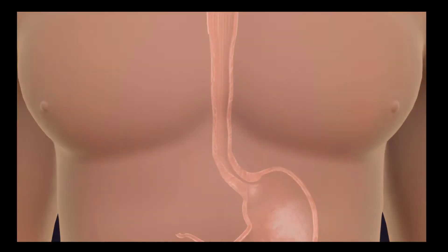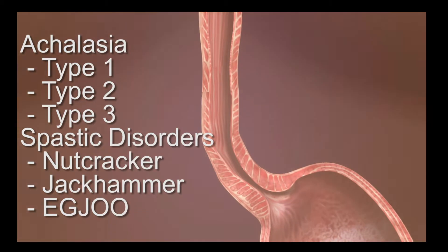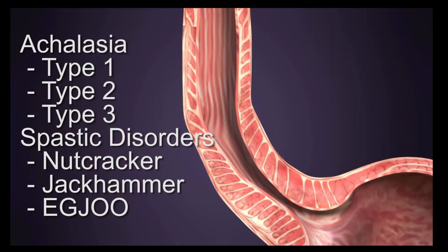The POEM procedure is indicated in patients with type 1, 2, and 3 achalasia, as well as those patients with esophageal spastic disorders such as nutcracker esophagus, jackhammer esophagus, and EGJ outflow obstruction disorders.